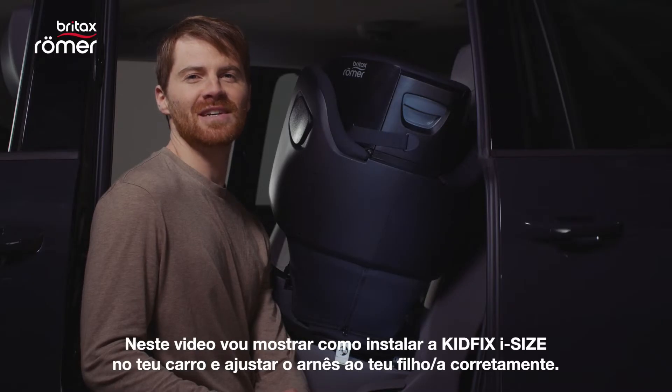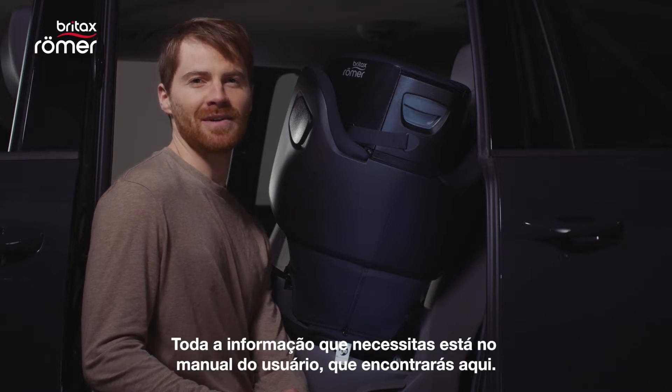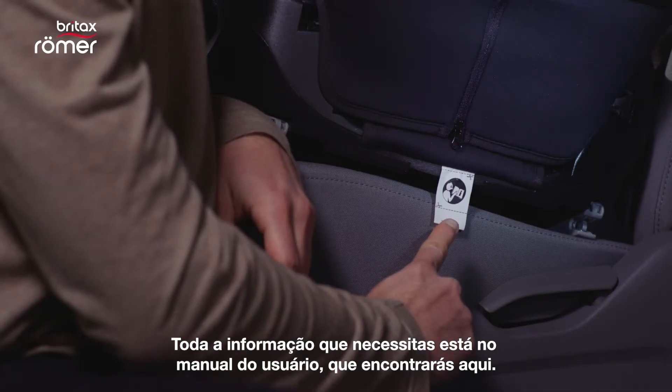Hello, my name is Stefan. In this video, I will show you how to install the KidFix iSize in your car and buckle up your child correctly. To get you started, you can also find all the information you need in the user guide, which is located right here.